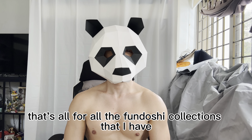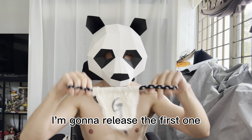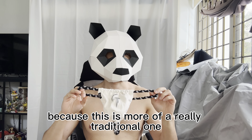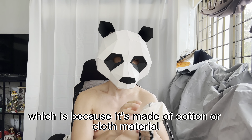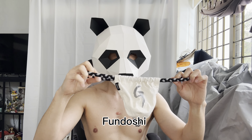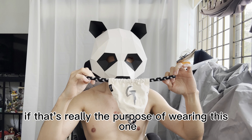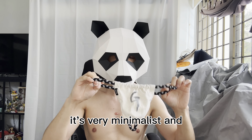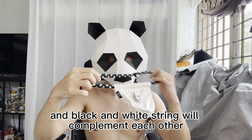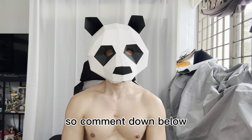That's all for my fundoshi collection. If I'm going to pick one, I'll pick the first one because it's the most traditional — it's made of cotton or cloth material, so I think it's more authentic. It really feels like you're not wearing anything. I also like the minimalist design; the beige color and black and white skin complement each other well. Comment down below which one looks best on me.